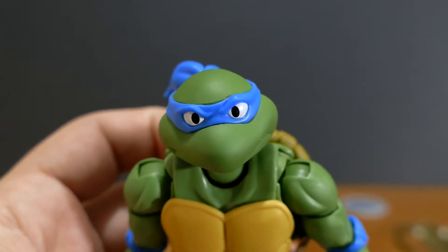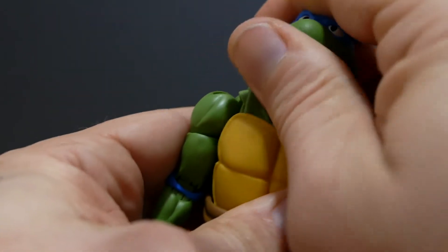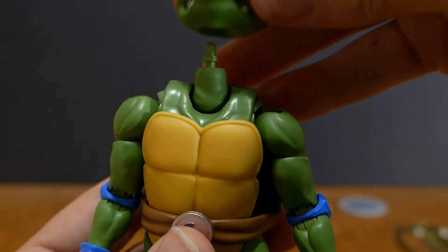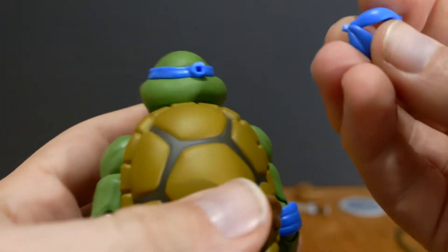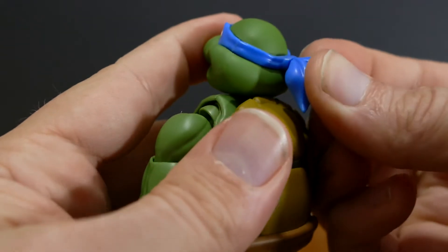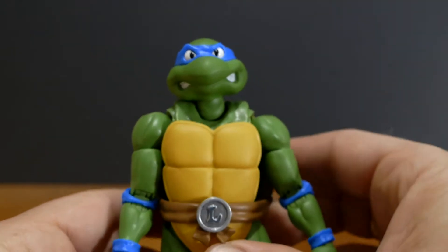Alright Leo, I'm just going to take a quick second and rip your head off. Just going to pop this new head right on there, and then you can see that little tiny hole there — the bandana just fits right in there, just like that. And that looks awesome — talk about a really cool Leonardo figure.